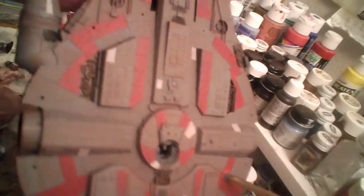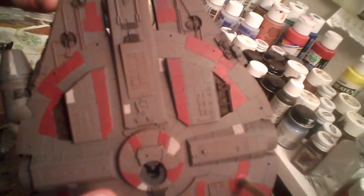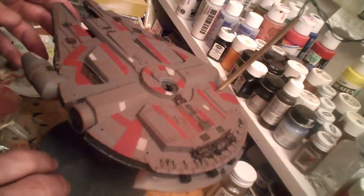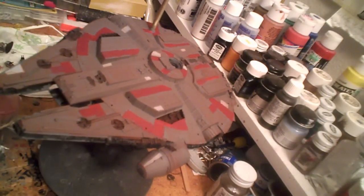I don't know how well this is showing up on the video, but it's actually giving a nice, well, used look to her. And let's face it — most of these ships don't get regular maintenance the way they should. They worry more about whether it's still running. I'll let that sit for a bit and then tackle the top of the ship, and we'll continue going from there.